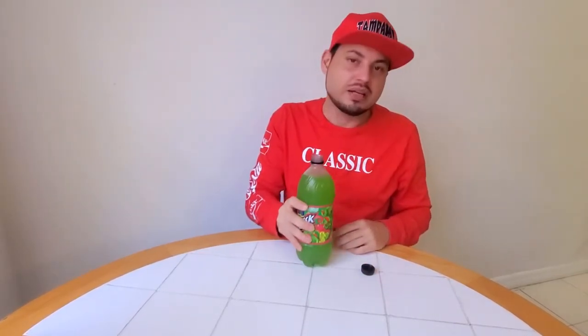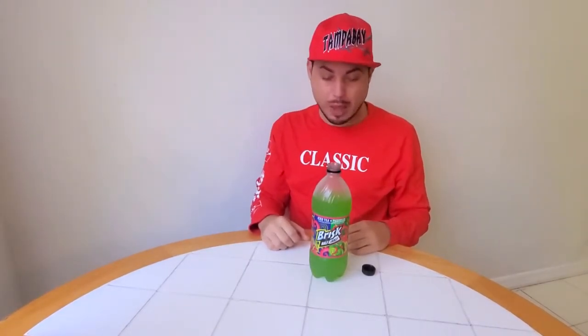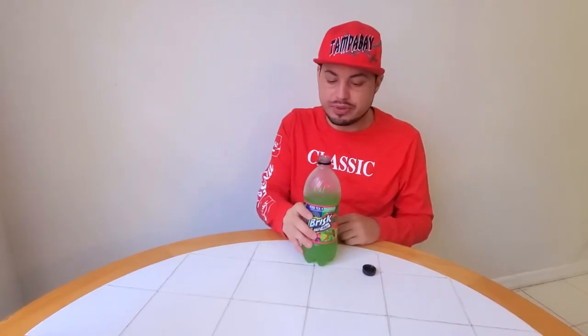Alright, let's try this. It's watermelon-y, I can smell it. Forget the smell, let's taste it — smells like candy, almost smells like a sour apple candy, Jolly Rancher, that's what it smells like. Wow, that's sweet. It tastes like a Jolly Rancher, actually. It does not taste like iced tea whatsoever. Tastes like candy — I'm drinking candy, but it's good, actually.